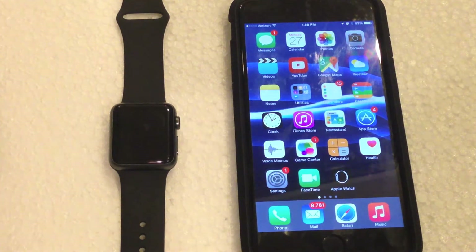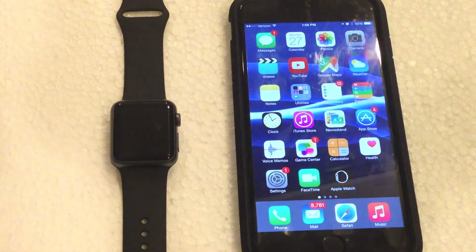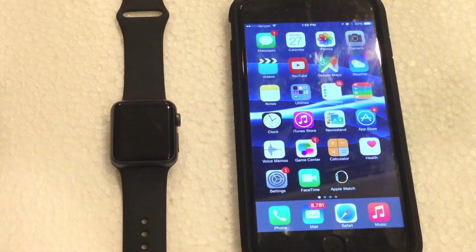I'm back here with another video and today I'm going to be showing you guys how to set up and pair your Apple Watch to your iPhone. You do need an iPhone 5 and above for the Apple Watch to work. If you have an iPhone 4s and below, unfortunately you will not be able to use the Apple Watch. I'm going to be pairing the Apple Watch to an iPhone 6 Plus for this particular video.